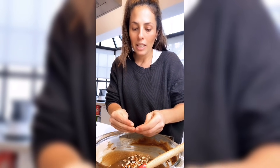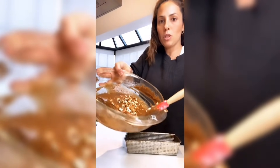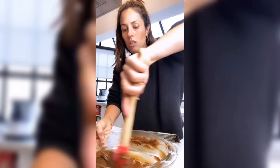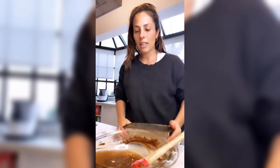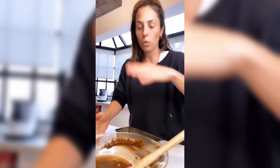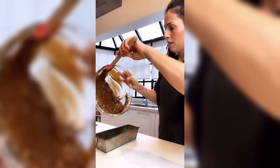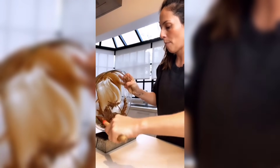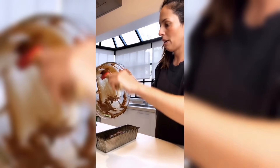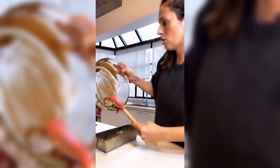Se pueden hacer muffins con la misma preparación, o en forma de torta tipo banana split. Le pusimos los tropezones de nueces, mezclamos, y volcamos en molde previamente enharinado y aceitado. Recuerden que el molde hasta tres cuartas partes del recipiente alcanza perfecto. Rasquetéen bien para que no quede nada de la preparación.